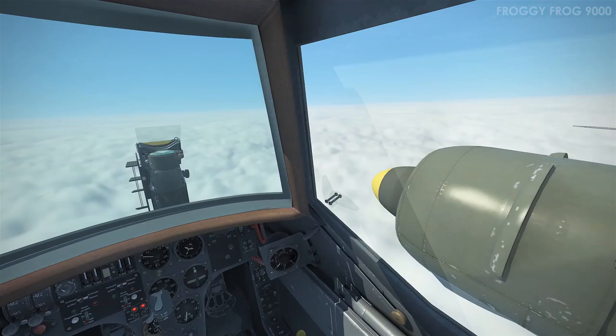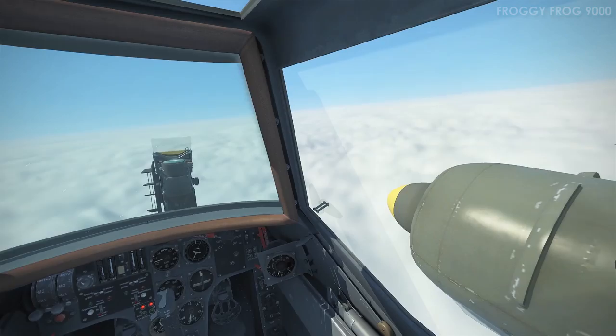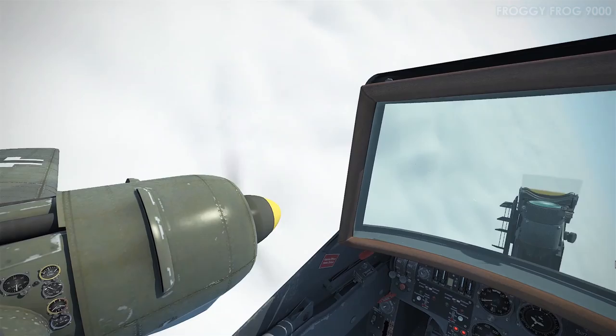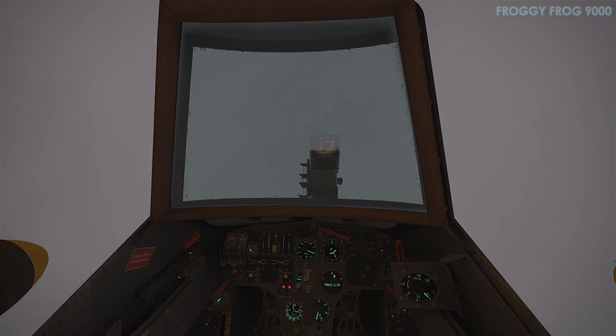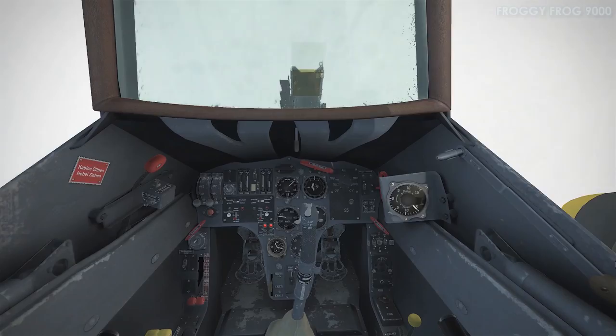There — engine off, pitch at 100%, feathered. You achieve that by first selecting manual pitch with Right Shift + P, then pressing and holding Right Shift + Minus to reduce pitch to your desired level. To get it to zero, keep pressing minus. To feather — 100% — you press and hold Right Shift + Plus until pitch reaches 100%.